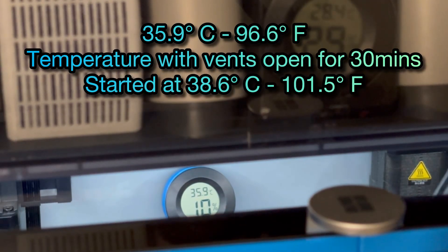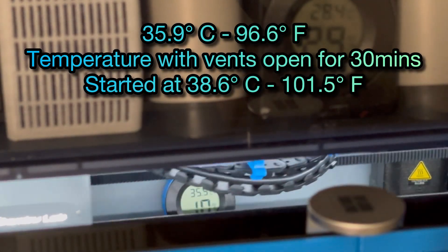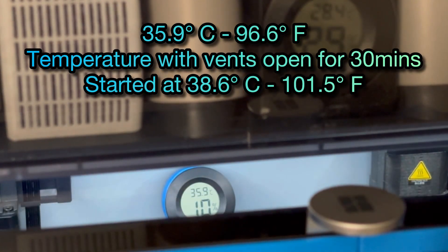It is 10:31, so 30 minutes later — we're down to 35.9. I don't think that's too bad for just these little tiny vents.